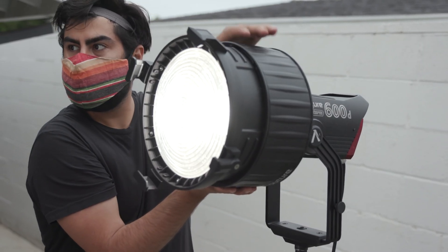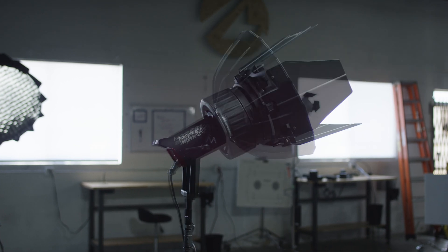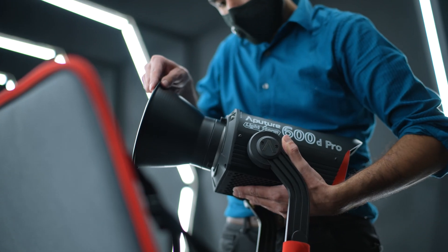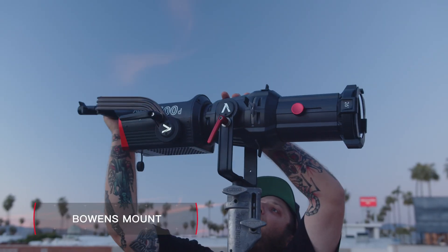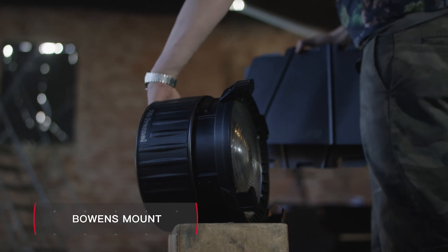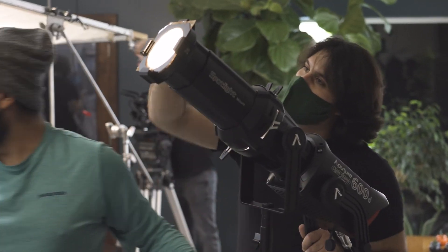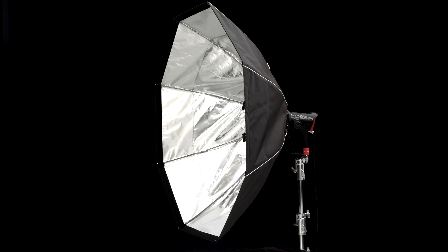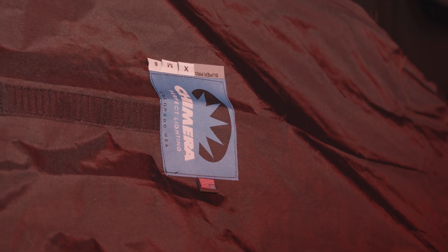Finally, the 600D Pro features the universal Bowens mount, making it compatible not only with Aputure's modifiers like the F10 Fresnel, Light Dome II, Spotlight Mount, and Lantern, but also a universe of accessories from names like DOP Choice and Chimera Light.